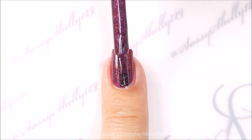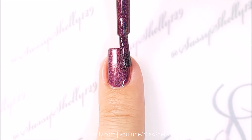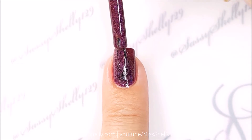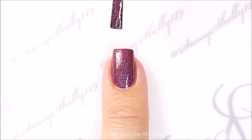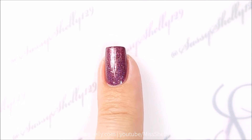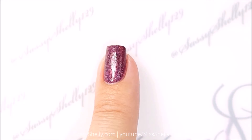It goes on very smooth and very evenly. My video is not really picking up the holo so much, but it's definitely there on the nail — you can see it. And two coats — perfect. This could almost be a one-coater.